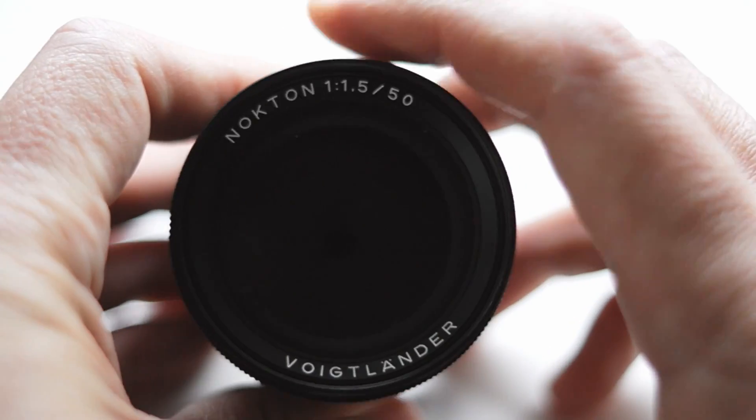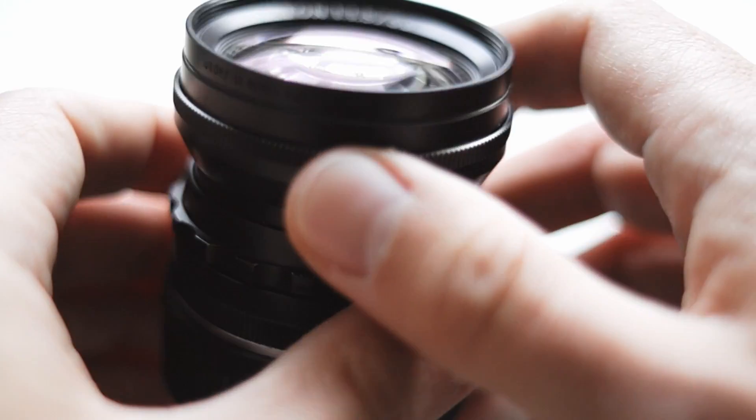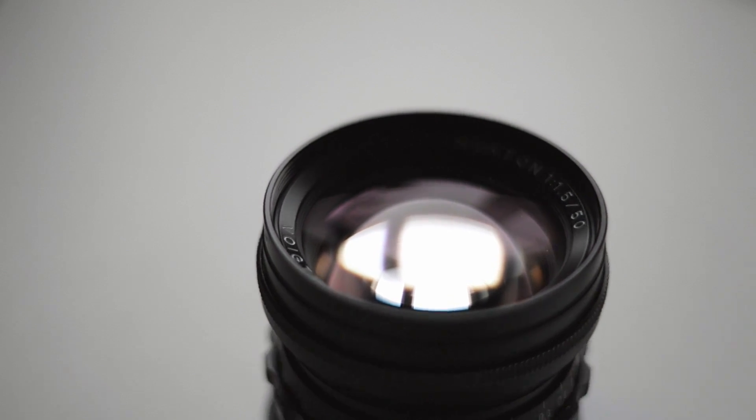Hey guys, this is Max and today I want to review a very special Leica M-mount lens that I consider the poor man's Summilux. I'm talking about the Voigtländer Nokton 50mm f1.5 lens — specifically the modern version. There had been a vintage version supporting the Leica M39 thread mount, but I'm talking about the modern current version that Voigtländer is also selling right now and that can be found used in great condition all over the internet.